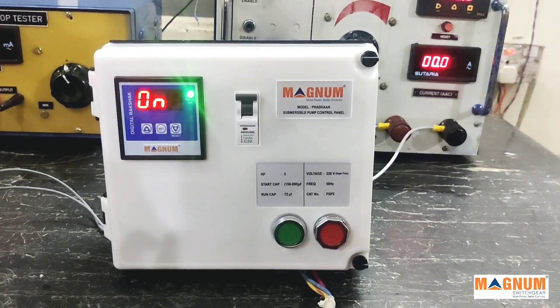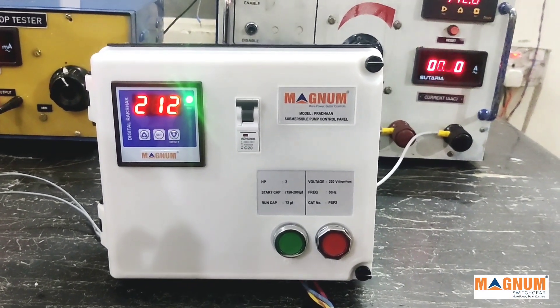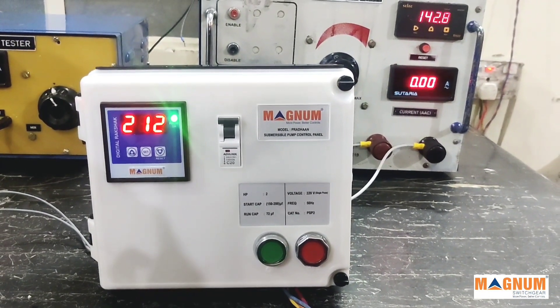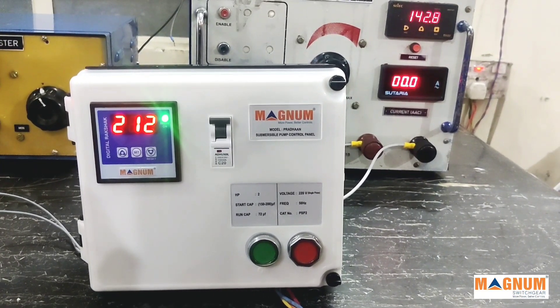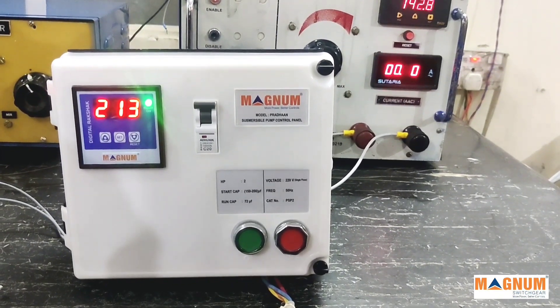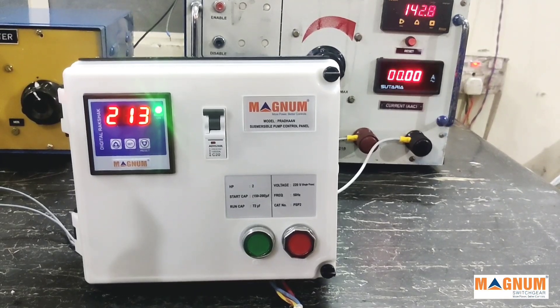Similarly, other error codes are: DRF — dry run fault; HVF — high voltage fault; UVF — low voltage fault. These are the fault codes which the meter displays in case of faults. With this we complete the working principle of the panel. We will provide an installation document along with this panel, and you can also refer to this video.